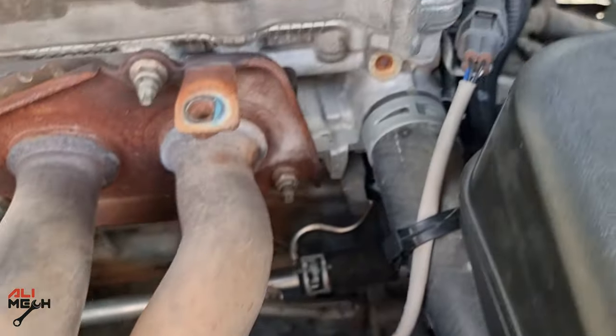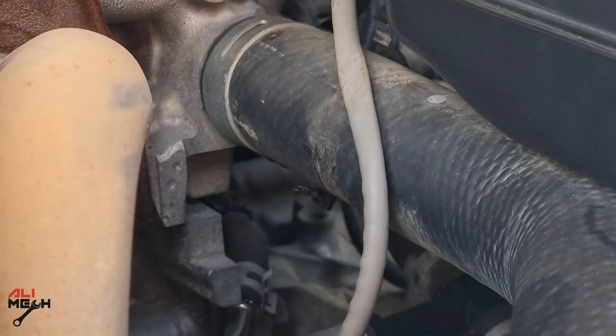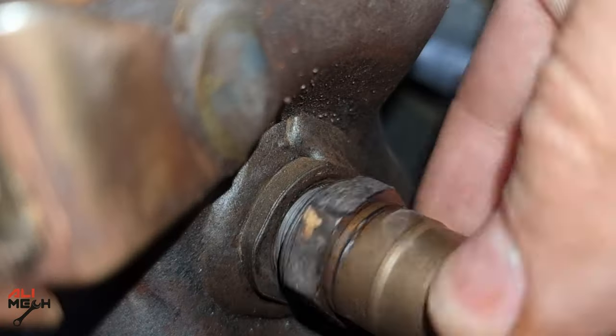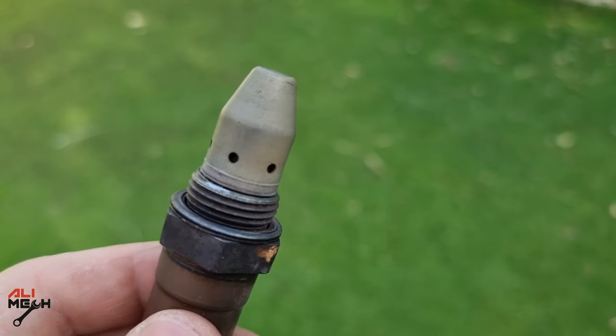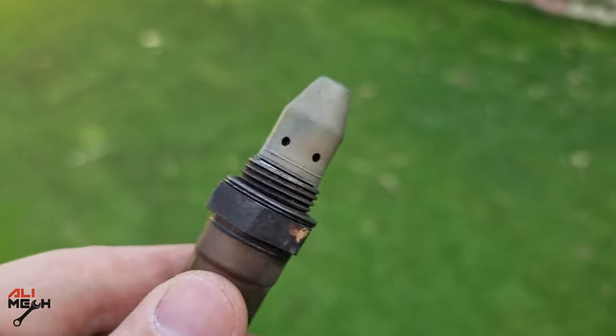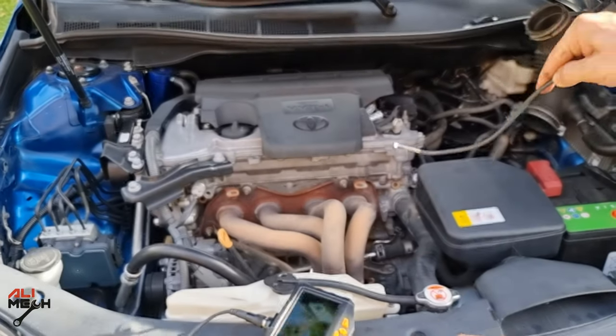Before removing the oxygen sensor, disconnect the wire harness and any clip that's holding the wire from twisting. Already loosened up the sensor, it will come out just like this. It looks clean. Whenever you have clean combustion burning, you should have a clean oxygen sensor just like this. Otherwise, you have a problem with your engine.